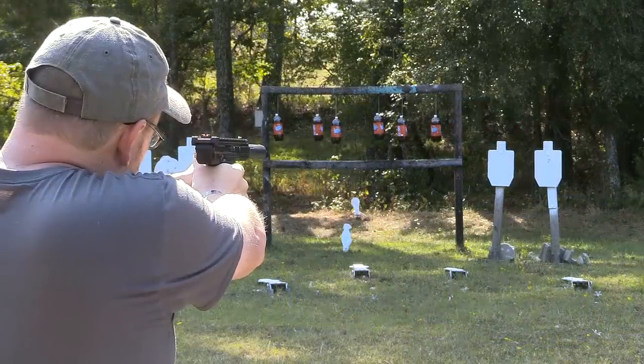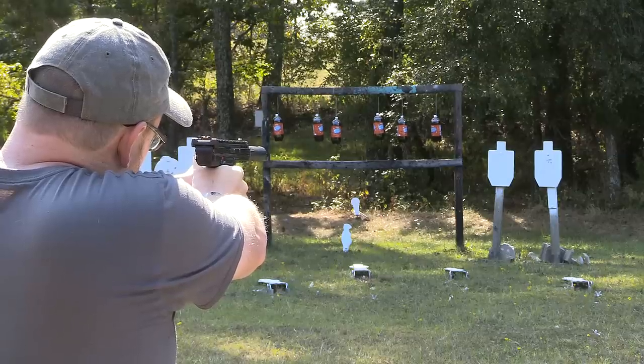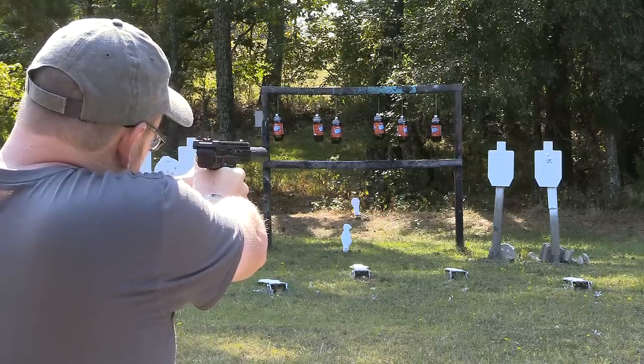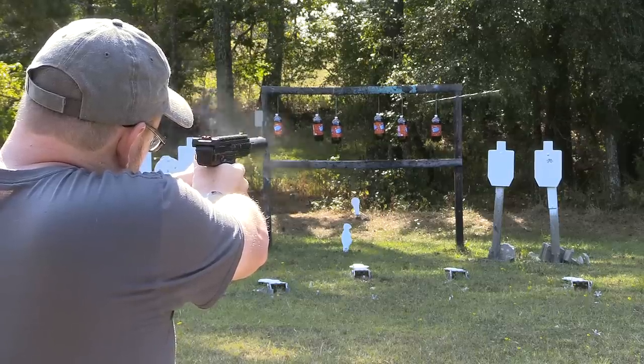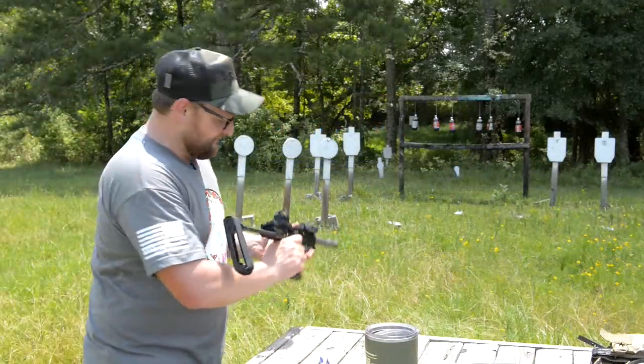Even out to like 50 yards this gun is extremely accurate, and the trigger on this gun is phenomenal. If you watch our CP33 video you can see we were getting some outstanding accuracy out of this thing even without a brace. But man, you add a brace and that just really brings it home full circle.